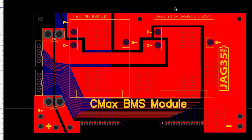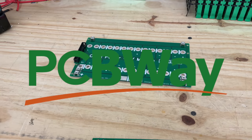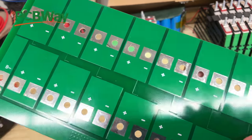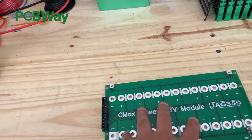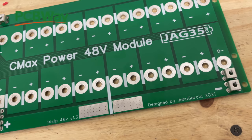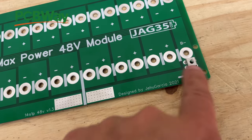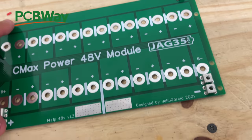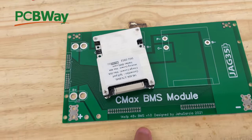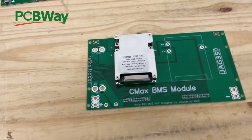Now let's put it together. We're going to order this from PCBWay since they're the sponsor of this video. Now that we have the boards — PCBWay did a good job making them — the bus bar board doesn't require a lot. All it needs is these M4 terminals: you just solder six of them in, plus the two connectors. The BMS board is a little bit more complex, but not by much as you'll see.